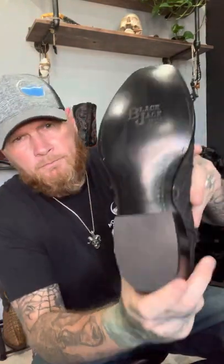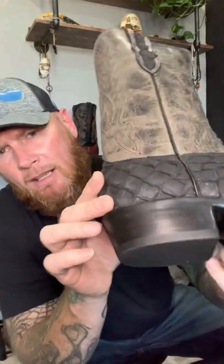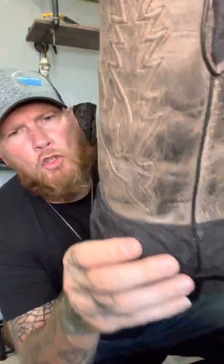So we'll start by talking about the boot construction. It has the Blackjack stamped outsole, lemon wood pegs — a lot of them as you can see. This boot has what's called the Blackjack walking heel, which is one and three-eighths inches. Very nice heel. This is all real leather construction with a leather stacked heel. The Piriruku leather looks great.